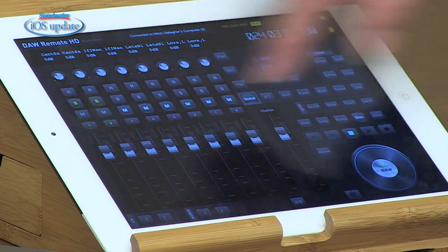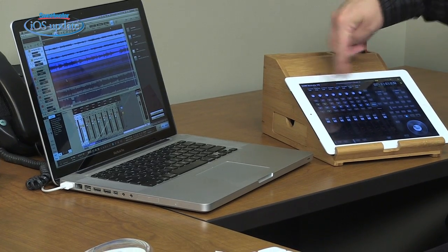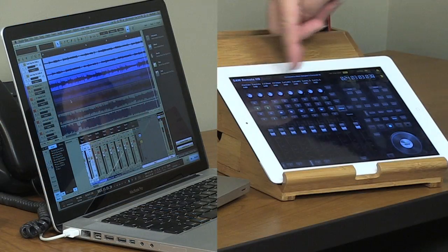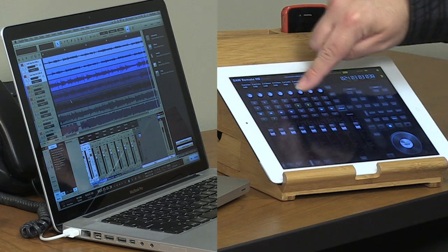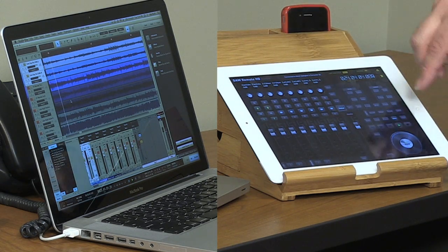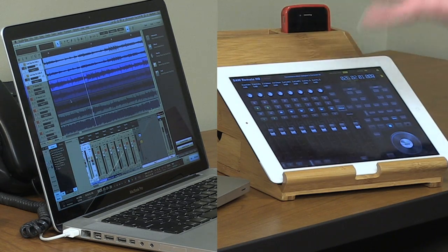DAW Remote resembles a Mackie control, as you can see from the screen here. You set up a wireless network on your computer — it's very easy, just a couple of preference selections. Tell your DAW that you're using a Mackie control and that you're connecting with a wireless network, and you're good to go. I've got it connected to Studio One. When I do that, the names of my tracks come up, the status of any solo or mute buttons also come up. We can control the transport, and we've also got record enabled — so if you want to do remote recording, you're in a separate room from where your DAW is running, recording an acoustic guitar without computer noise. Very easy to have your iPad sitting next to you and use it as a remote.